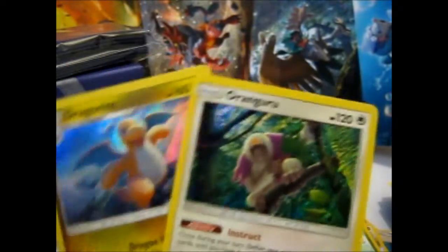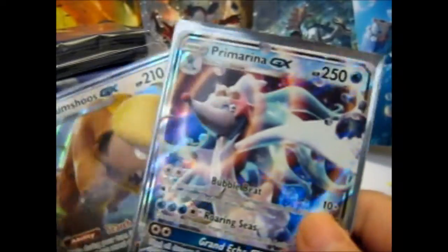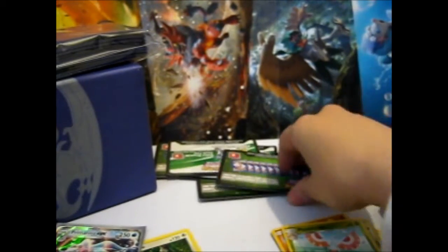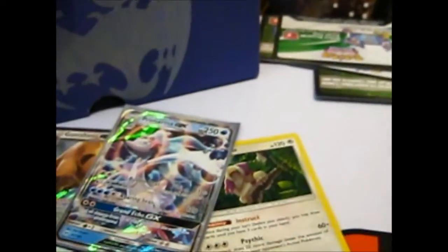So we've got these two Holos and these two GXs, which is awesome. And for just a random thing, here you go. Thank you for watching, and I'll try for more — over and out.